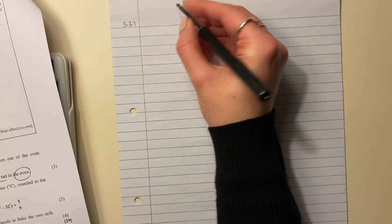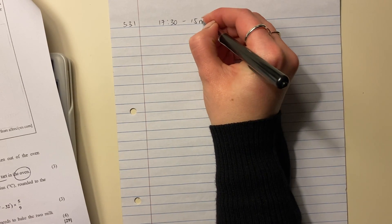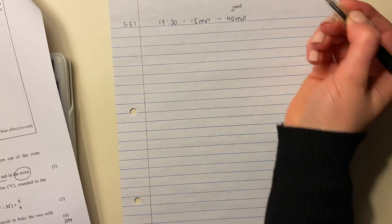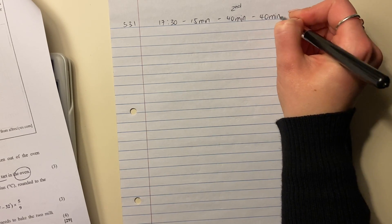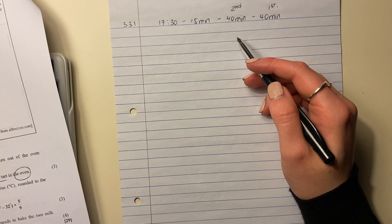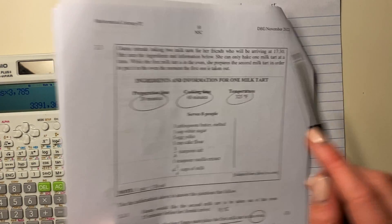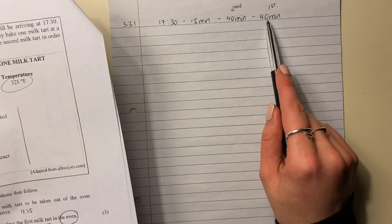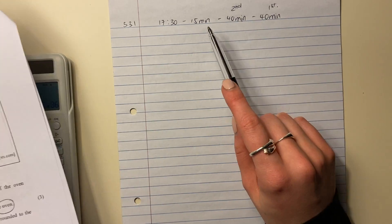For question 3.3.1, we start at the end and work backwards. We take away 15 minutes, then take away 40 minutes for the second milk tart, then take away another 40 minutes for the first milk tart. Now you might ask: what about the time to prepare the second milk tart — that extra 30 minutes? Well, while the first milk tart is in the oven, we use 30 of those 40 minutes to prepare the second one. So that is how much time she needs.